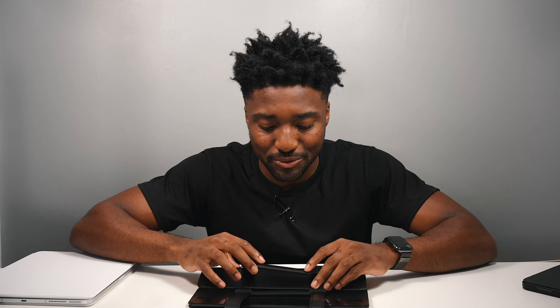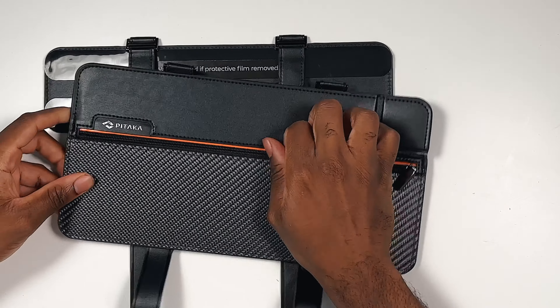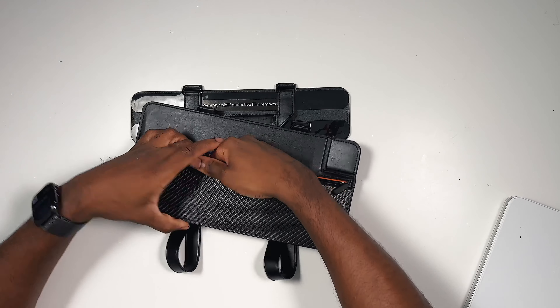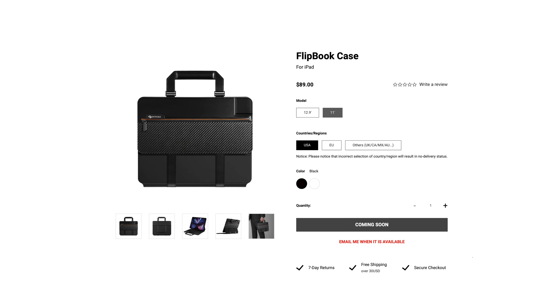It feels good — you have this zipper so you can store your phone, your wallet, your keys. This isn't available just yet for the 11-inch iPad Pro or even the iPad Air, because the iPad Air and the iPad Pro 11-inch fit the same exact Magic Keyboard.